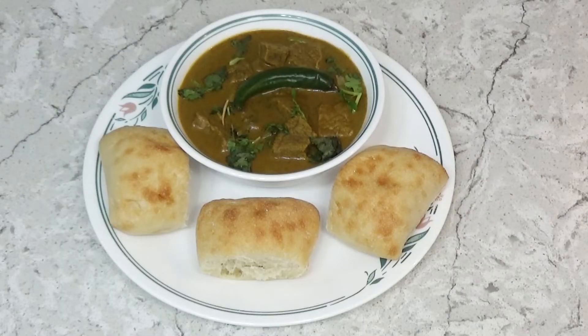This is our beef dal ready to eat. You can eat it with rice, paratha, roti, or bread. And we are going to be eating it with chia butter bread.